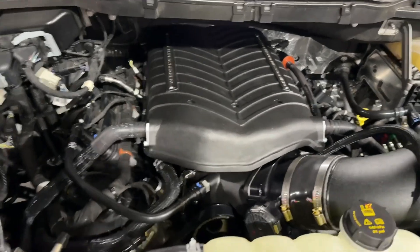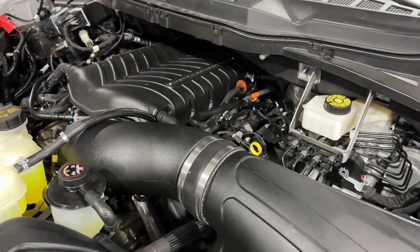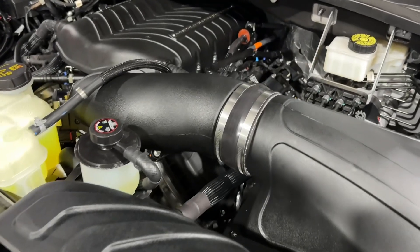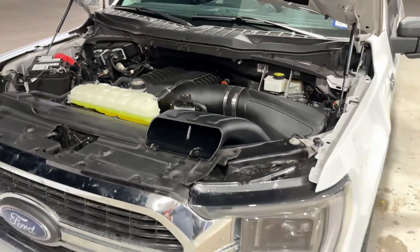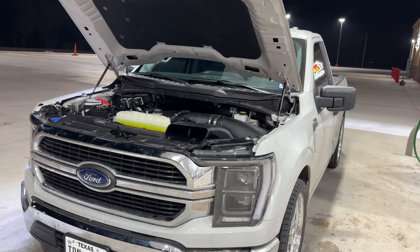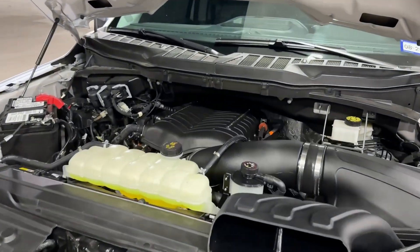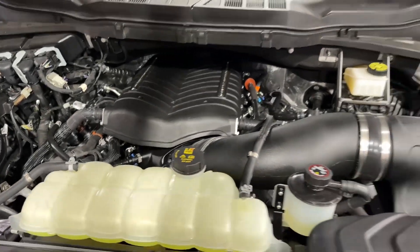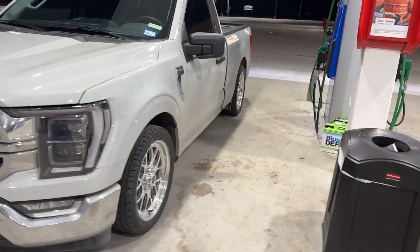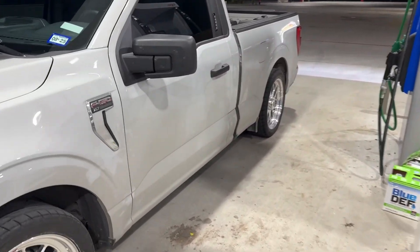There we go — this is the first time I actually see it under the hood. It was already late so I appreciate Shrek finishing up the truck late at night — him and his team, Justin, Roy, Ray, and all the other guys in the shop. This is a stage two Whipple kit — I forgot to mention that — it comes with a little over 750 horsepower out of the box, which is more than enough for what I need.